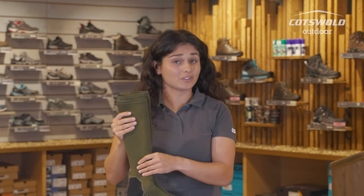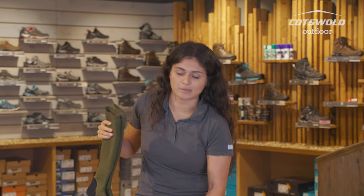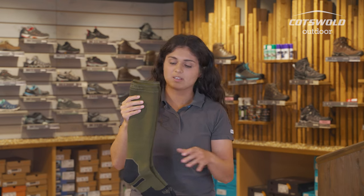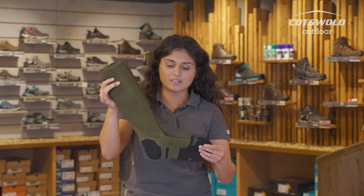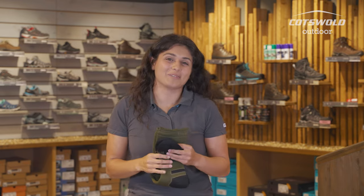These are one of the longest lengths you'll get — they'll come up right underneath the knee. This is a unisex medium, so it's going to be a size UK 6 to 8.5 with these. They're nice and beefy, so yeah, good for your very cold weather adventures.